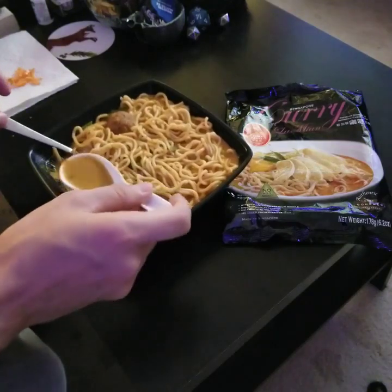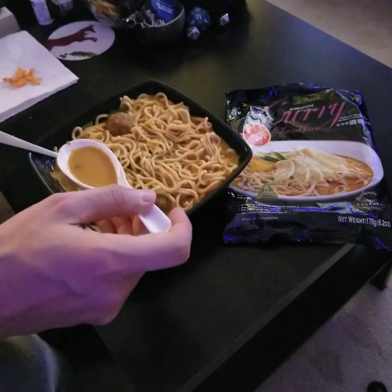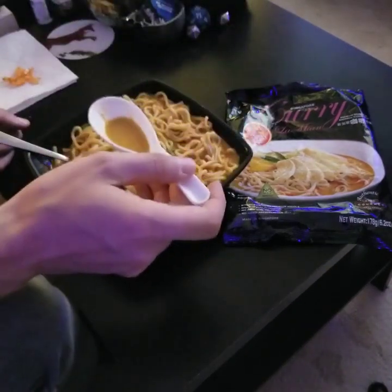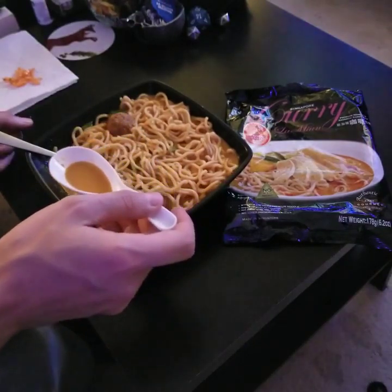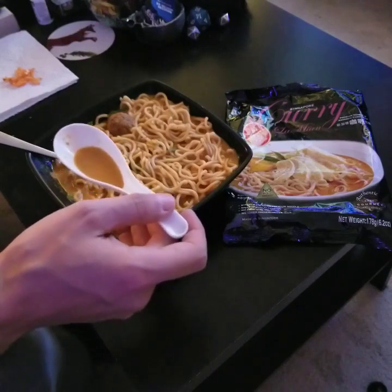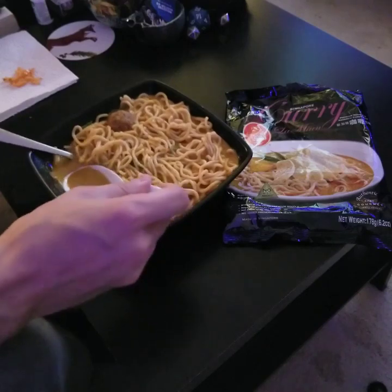It becomes pretty thick. There are two packets you add and one of them looks like it has cornstarch in it, which is probably why it thickens up a little bit. It's good. It's actually pretty spicy too, so I may not even need to add peppers to it. It's spicy enough to kind of choke you up a bit.